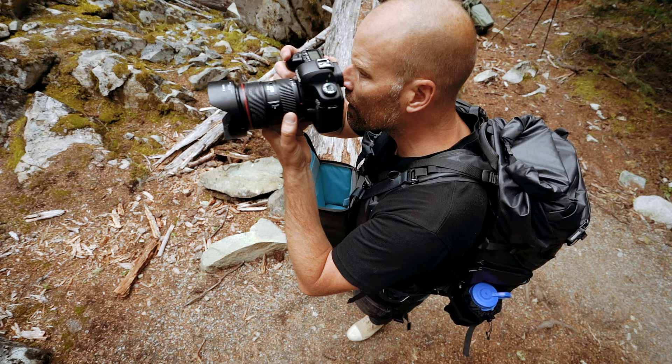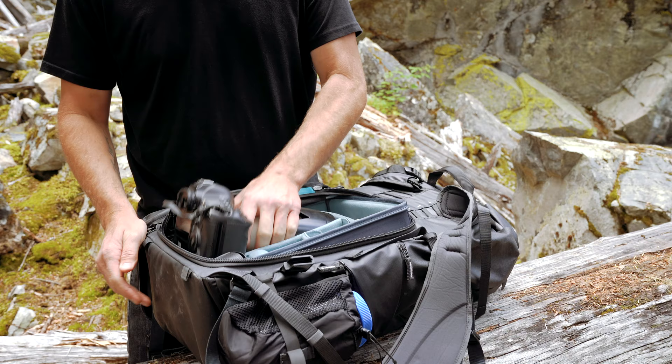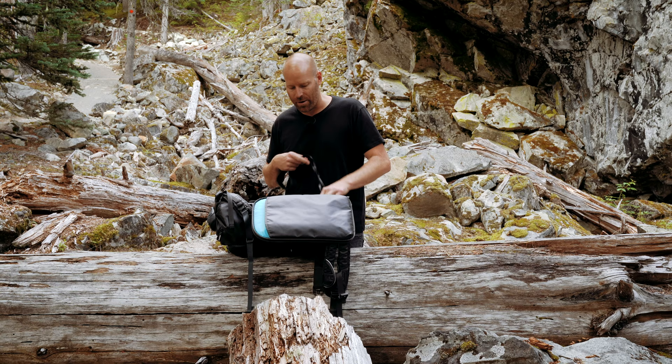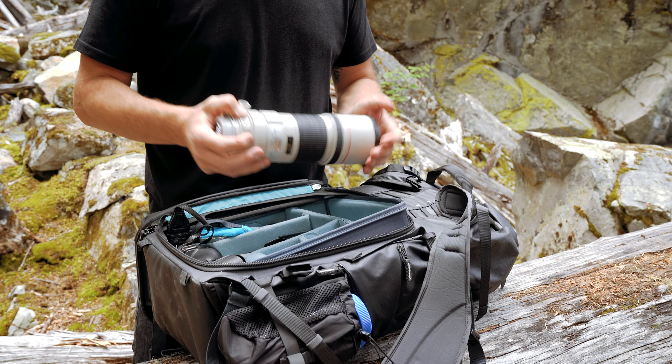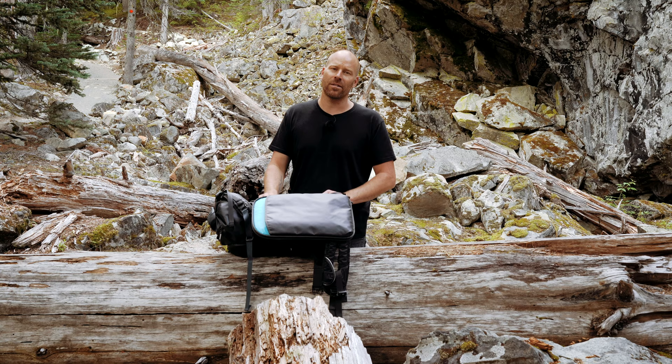Inside my Action X 50, I run a Canon 1DX with a 70-200mm 2.8. At the top I run a 300mm f4. The reason why I use an f4 as opposed to a 2.8 is it's about a third of the size and half the weight, so I find that the f4 lens is just as sharp — and why carry all that weight?